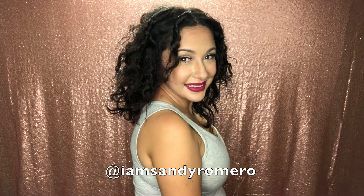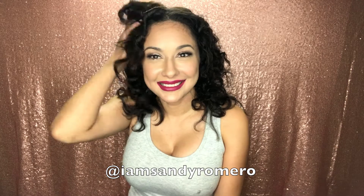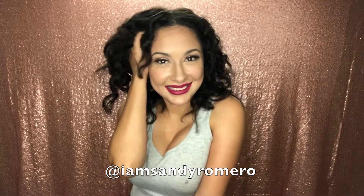Lately, my hair has gotten so dull, dry, and very damaged. Time to embrace those curls. Train your curls to get back into their natural state. Let me show you how you can achieve this without any heat.